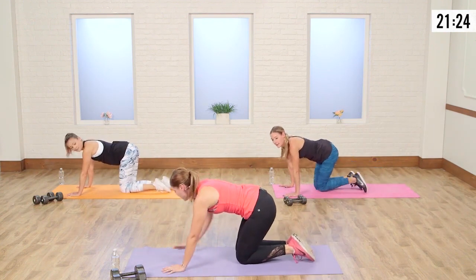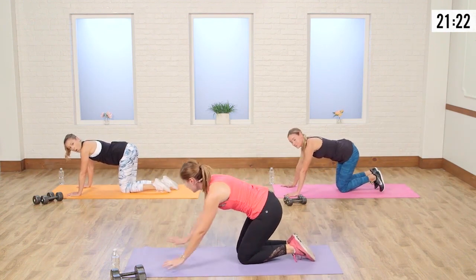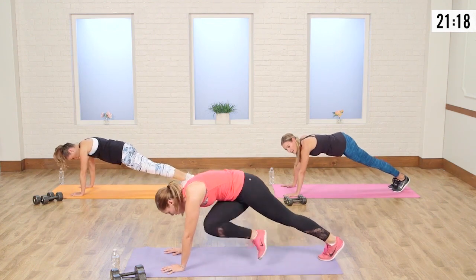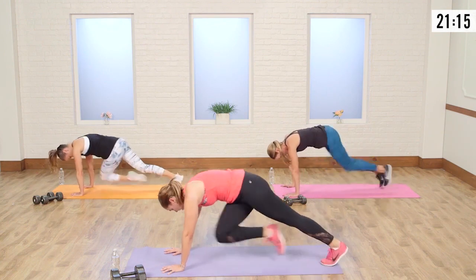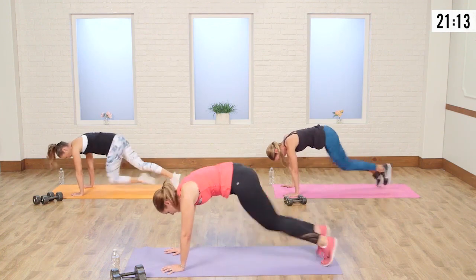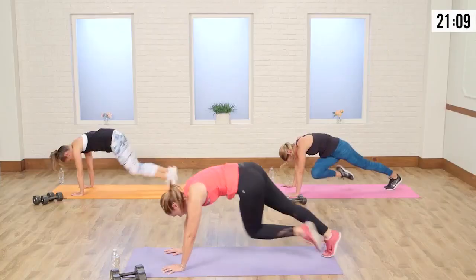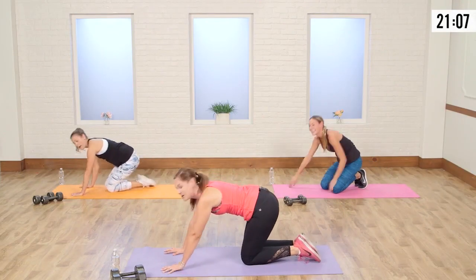We're going to go straight into quick mountain climbers. We're crossing the opposite knee underneath towards the elbow. Here we go — 20 reps. Ten, nine, eight, seven, six, five, four, three, two, and one.